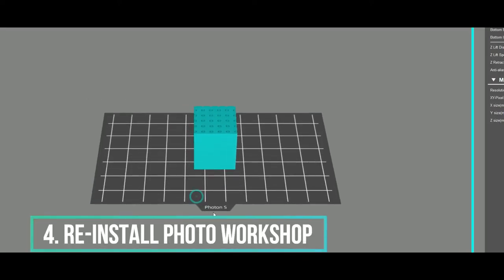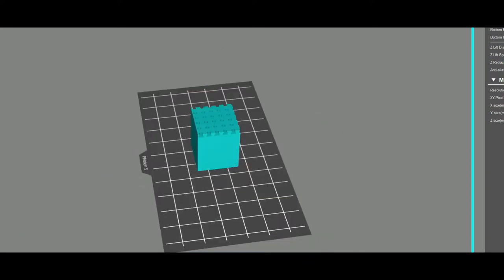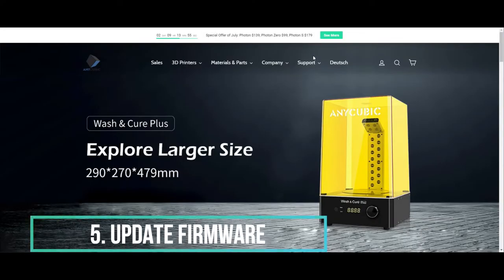Number four is reinstall the Photon Workshop and make sure you have the latest version. Number five, we're going to do a firmware update.